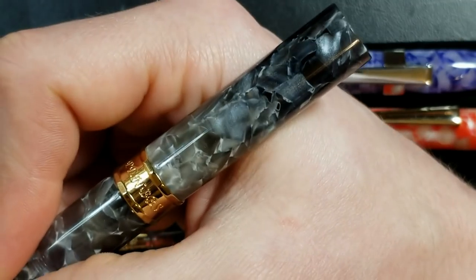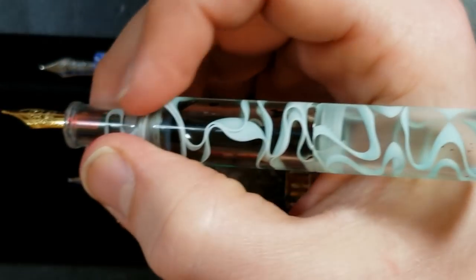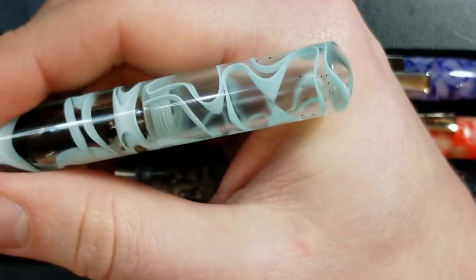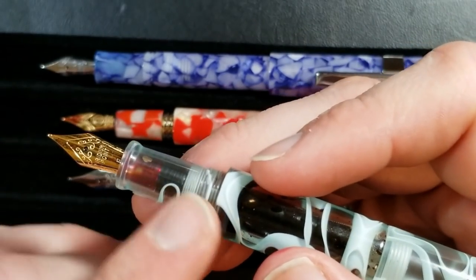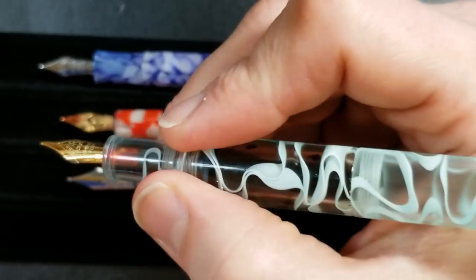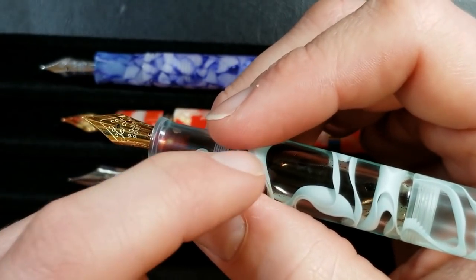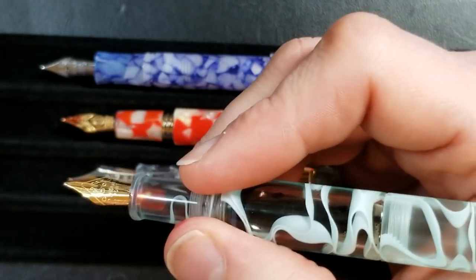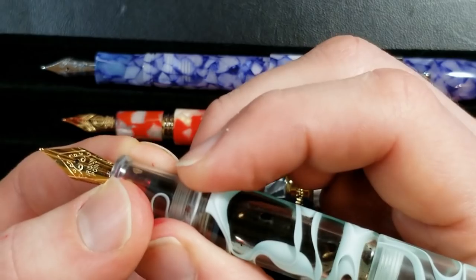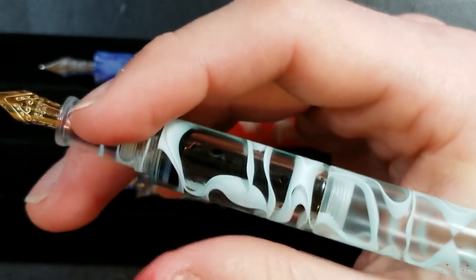The Moonman Wankai is the shortest of the four, so if you want a small pen this is the one. I enjoy writing with this pen. Some people in the comments were concerned about the step down, and it does have a pretty significant one, but I typically hold right there and don't have any issues. I've written several pages without minding it. It's a very lightweight pen even full of ink and comfortable to write with.